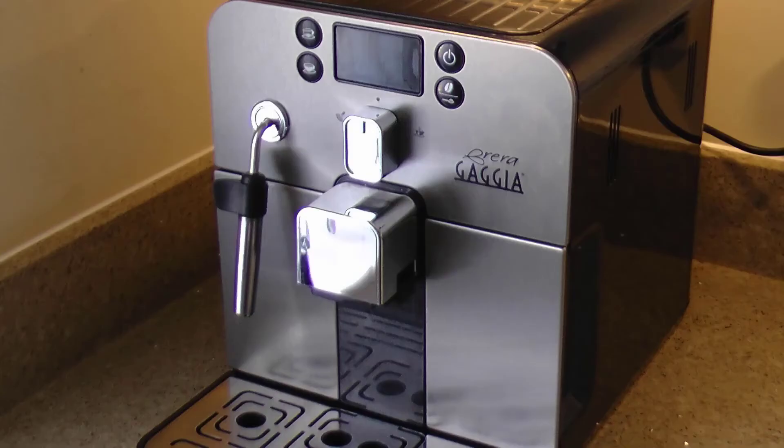So there you have it — the Gaggia Rira, a compact bean-to-cup machine which, at the push of a button, delivers a fine espresso, the very foundation of all other coffee-based drinks.